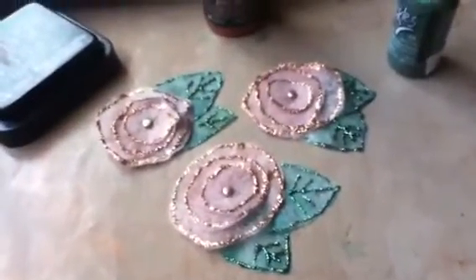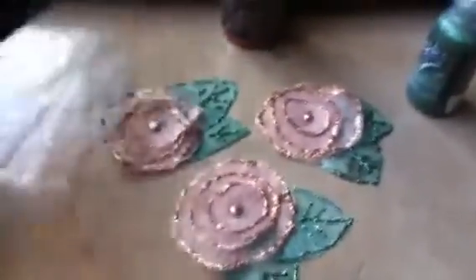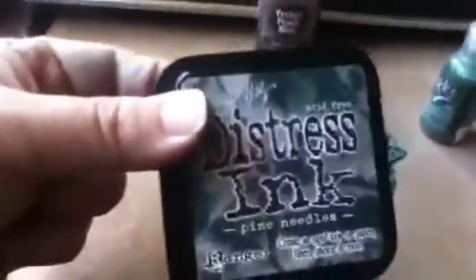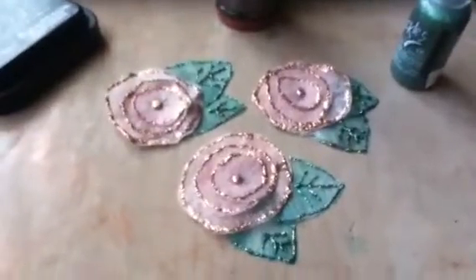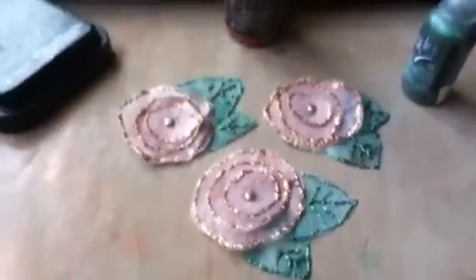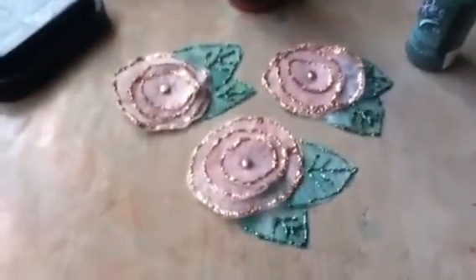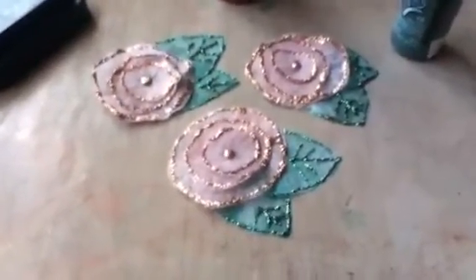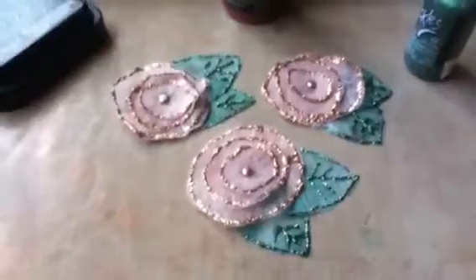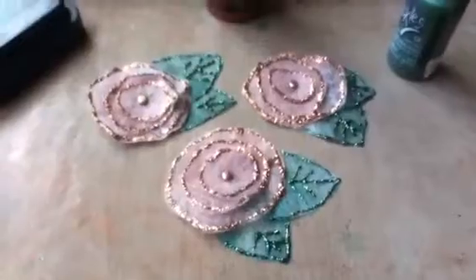I took another dryer sheet and this time I colored it with Ranger Distress Ink in Pine Needles Green. It's a bit messy — another technique I learned last night on a different video. I used rubber gloves because your hands get all inky. You lay the dryer sheet on top of the ink pad and press down, and the color just seeps up through and colors the dryer sheet. It makes a real delicate color as you can see.